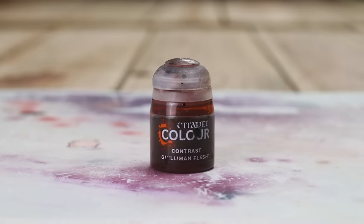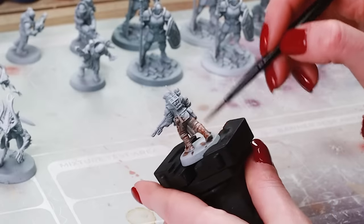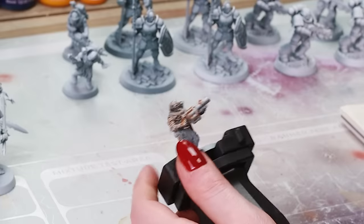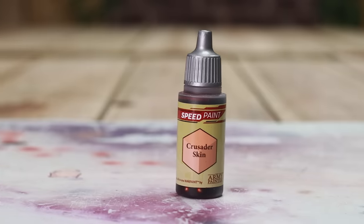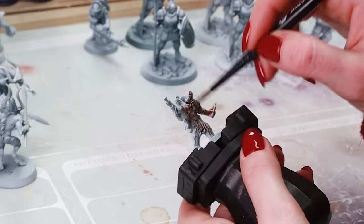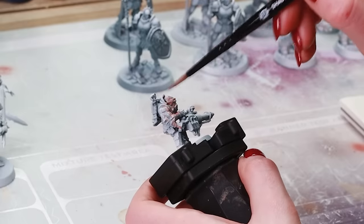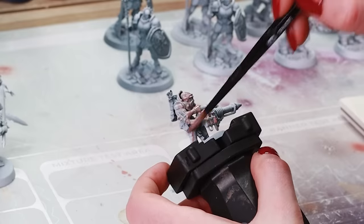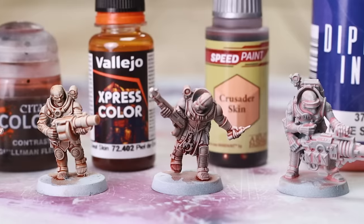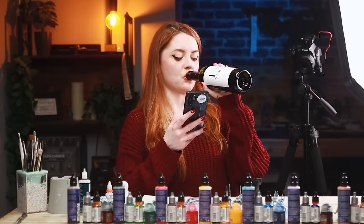Let's jump straight in with Fleshtones. First up, Guilliman Flesh — a quick light even coat, it's nice, thin, does the job. Then Express Colour Dwarf Skin: similar to the first, a little bit thicker and a slightly different tone, but holds up. Crusader Skin by Army Painter Speed Paint was thicker again with a different tone; I didn't quite like applying it, but when it dries it's very similar to the other two. Nude Skin Dip by Green Stuff World — it's weird, really weird. It's a no from me. The first three are very similar finishes with slightly different tones, and then the fourth one coming in with an identity crisis.